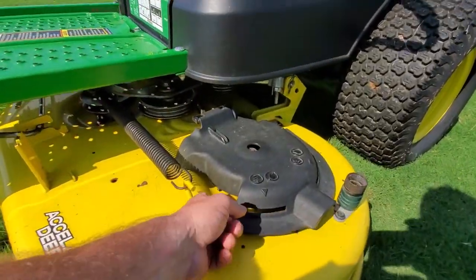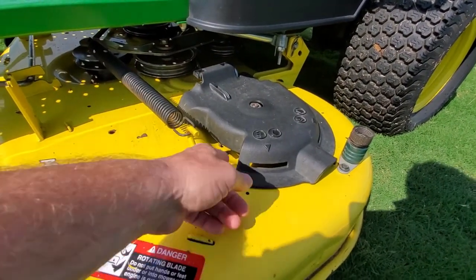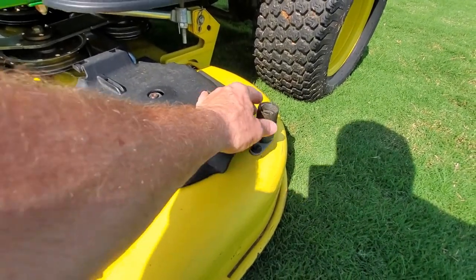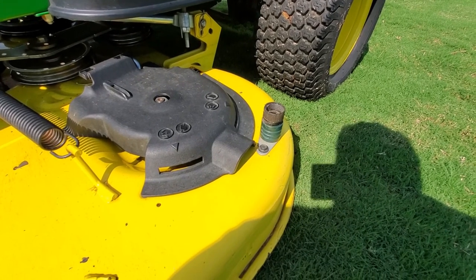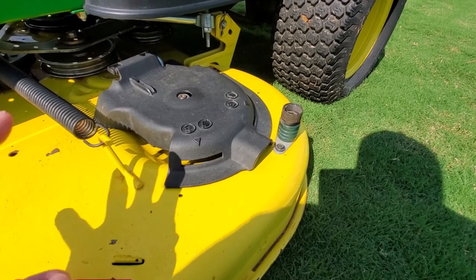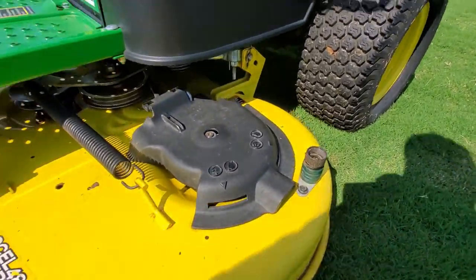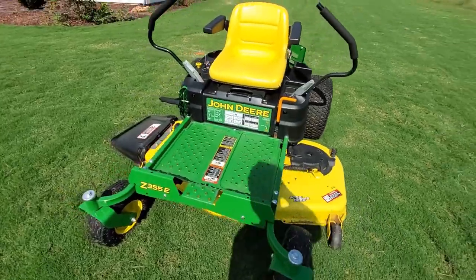It's easy to clean out from under the spindles — just lift that plastic cover and clean out there. It does have a deck wash system where you can connect your garden hose, turn the hose on, turn your blades on, and it cleans out beneath the mower. I don't particularly use that, and I haven't had any problem with anything clogging up under the mower.